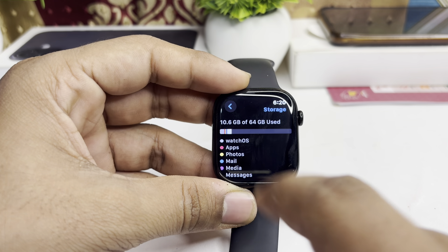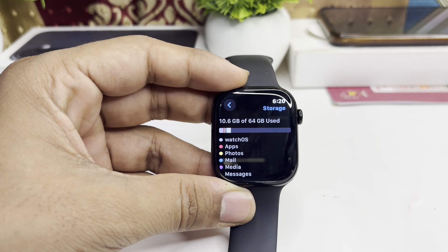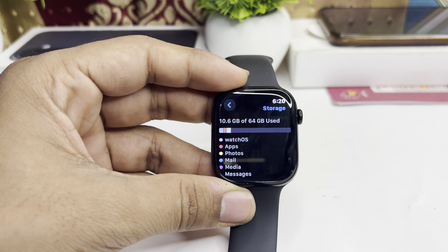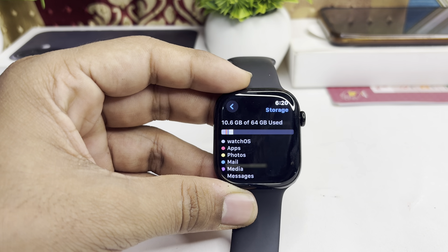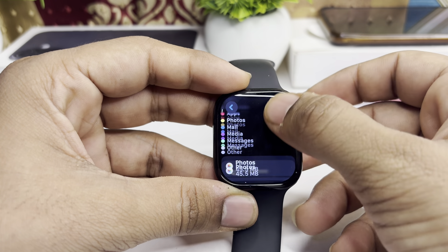Once you tap on Storage, you will find the total storage that your Apple Watch Series 10 has, and how much storage you have consumed. My Apple Watch Series 10 has 64GB, and 10.6GB of storage has been used. Here is how you can simply check your storage.